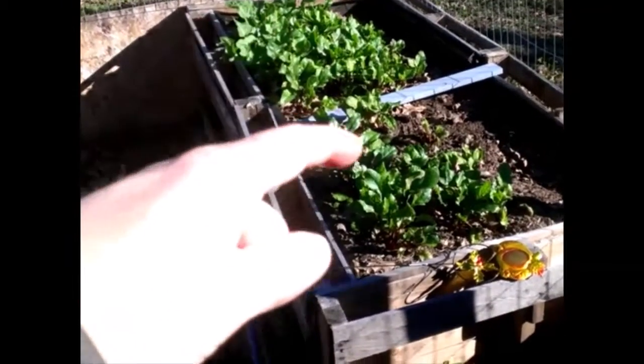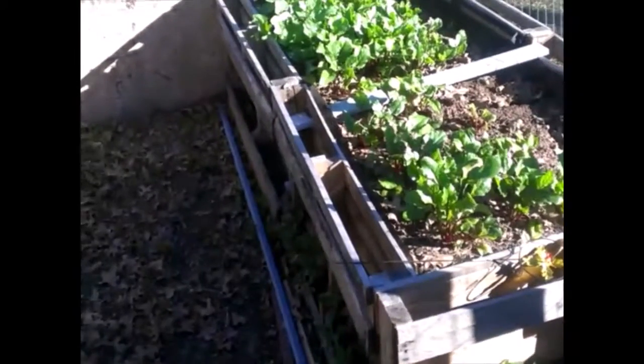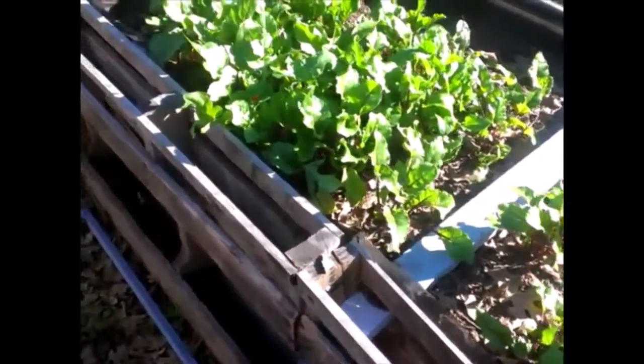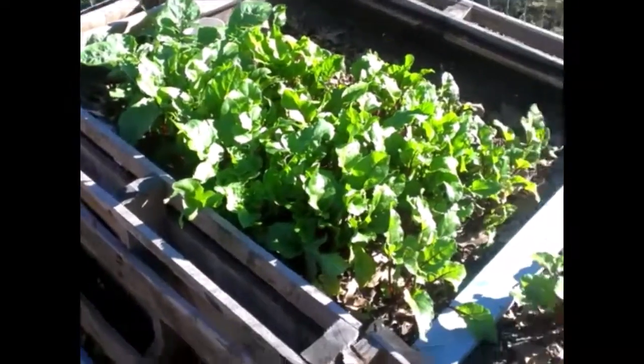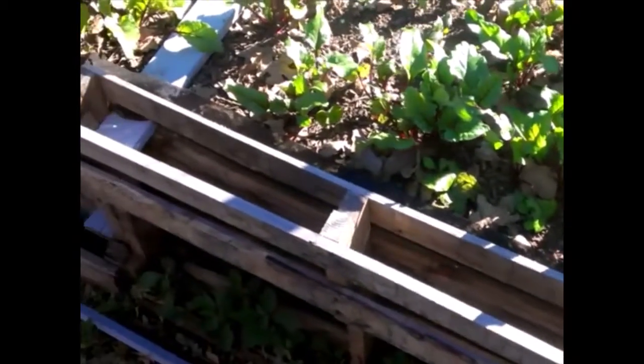The rest of this area is beets, and they're a root crop so they've done well through the freeze — still growing healthy and strong. We did an intensive planting method with the beets, so they're not going to be real large.